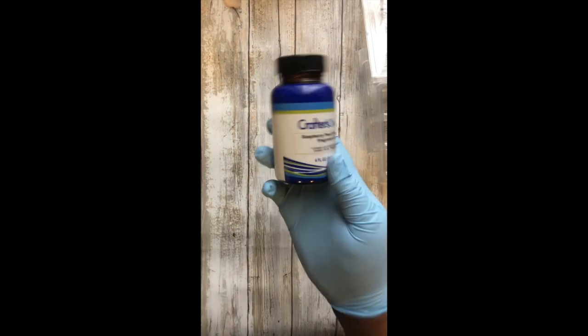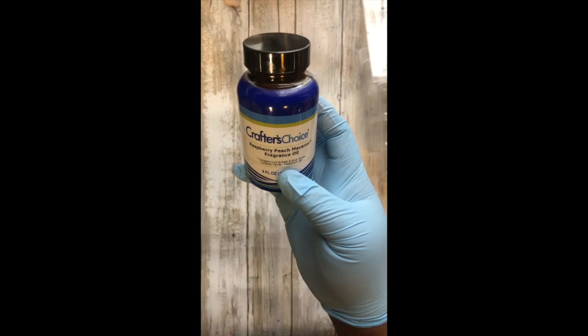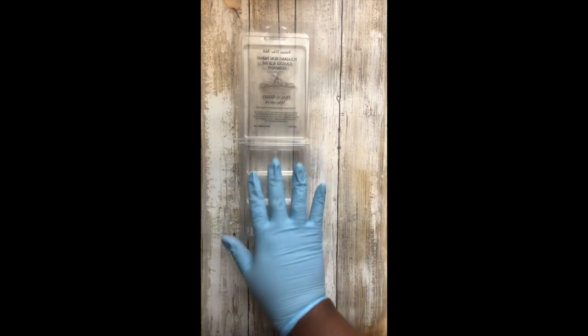I am using Peach Raspberry Macaron Fragrance from Crafter's Choice, which I picked up at Wholesale Supplies Plus — I'm a huge fan of it. I am using my Jumbo Size Clamshells, which hold approximately 5 and 7/8 ounces of soy wax. I'm going to show you the size difference from a standard wax melt that you normally get, and the size difference is considerable.